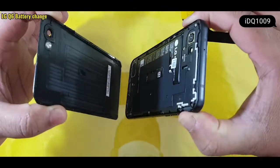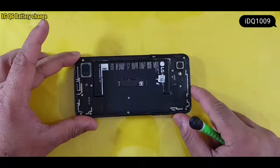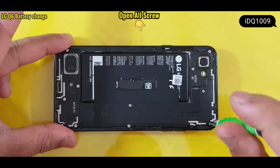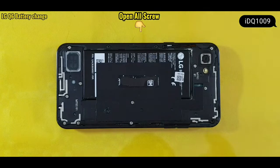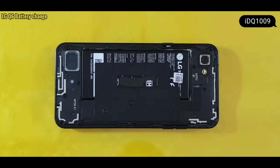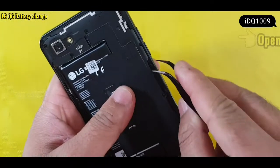Continue using the plastic card to remove the back cover. Then open all screws and open the housing.